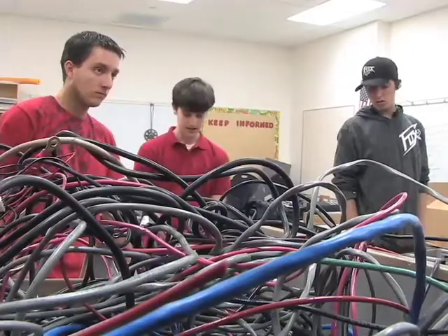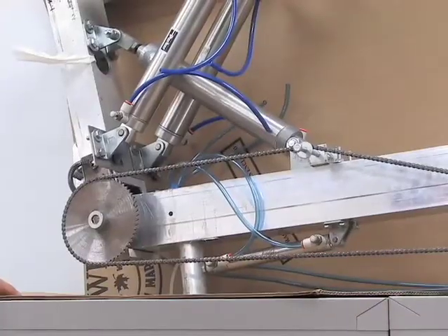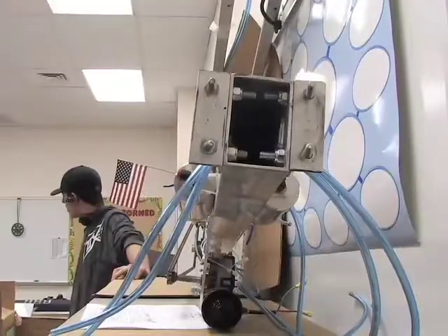Put the balls in the opponent's trailers. It's fun because it's easier to understand, you can explain it to people quickly, and it's relatively simple to make a robot that can compete.